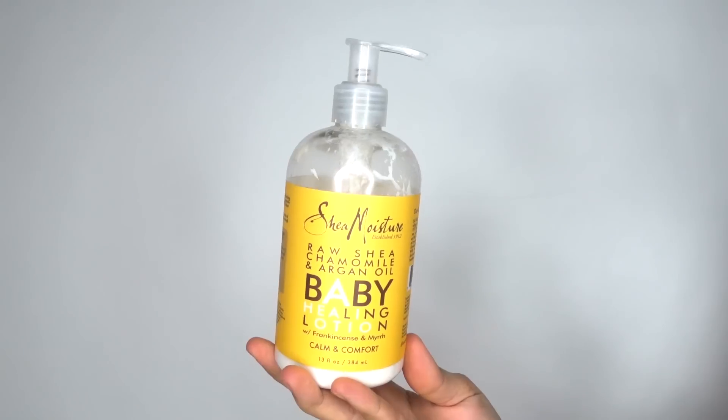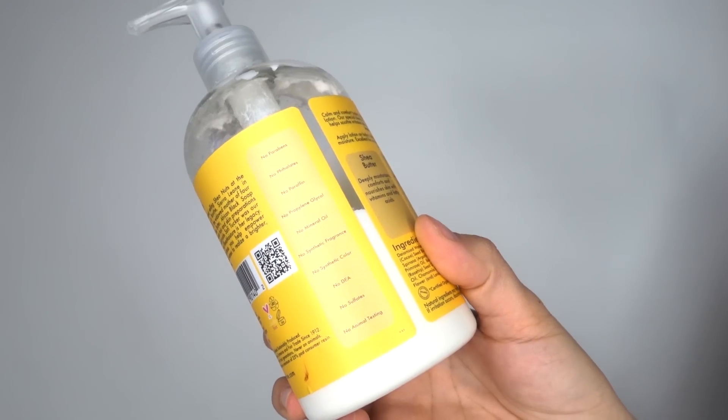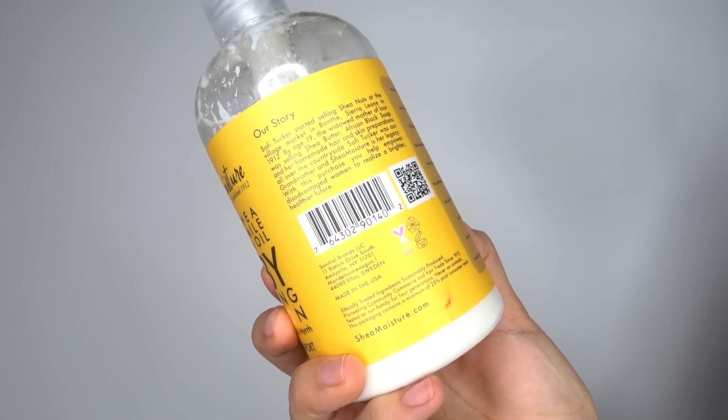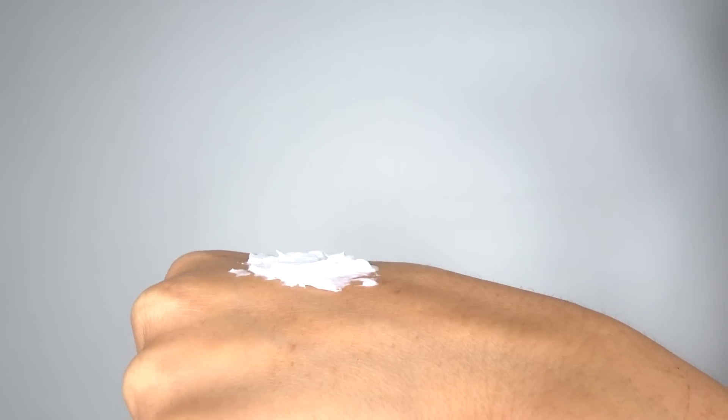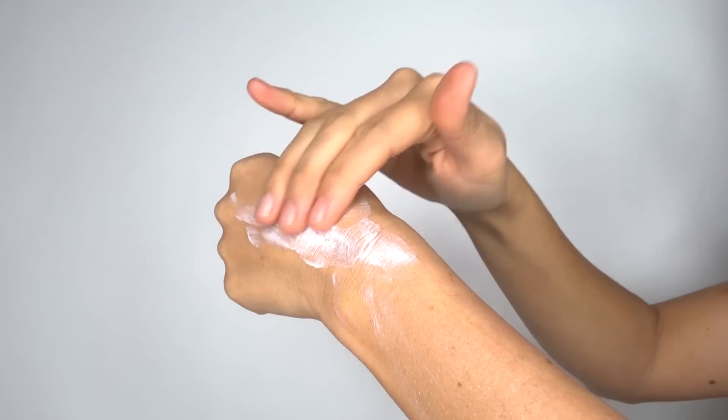So once you're done scrubbing your body and shaving, what's next? Moisturizer — my favorite part. I have three moisturizers that I really, really love. Shea Moisture's Raw Shea Butter has been a favorite of mine for years. I get this at Target in the baby section. It deeply moisturizes and rejuvenates skin with vitamins and essential fatty acids. Let it sink in all night and it is the most incredible feeling in the world.